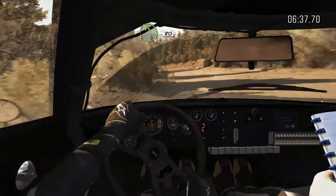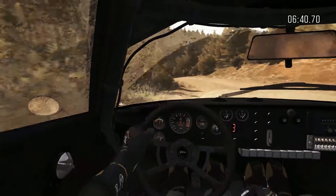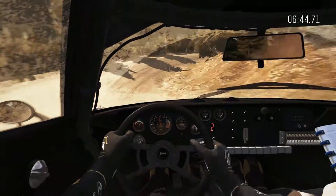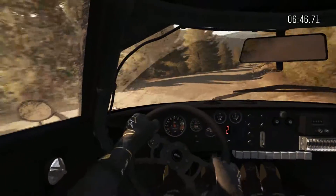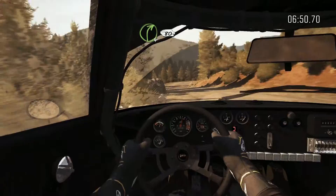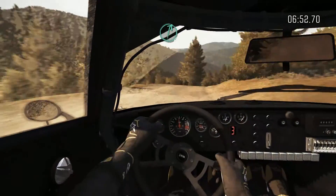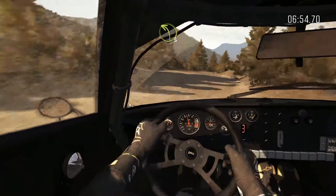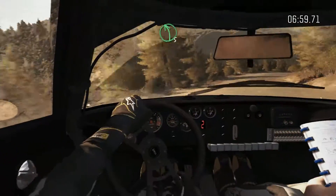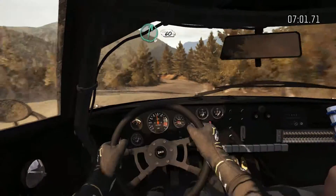Into left 4, continues for 80, crest. Right 1, long. 80. Left 5, don't cut. Right 4, continues for 80, over crest. Right 6, into left 3. And right 4, half long. And left 5. And right 6, 60.